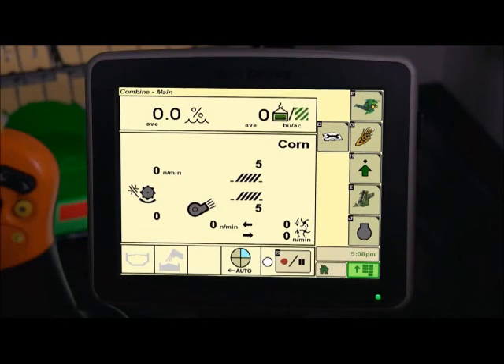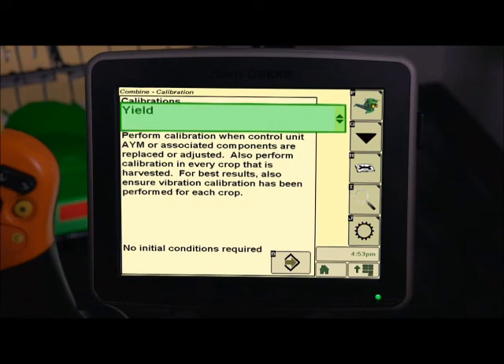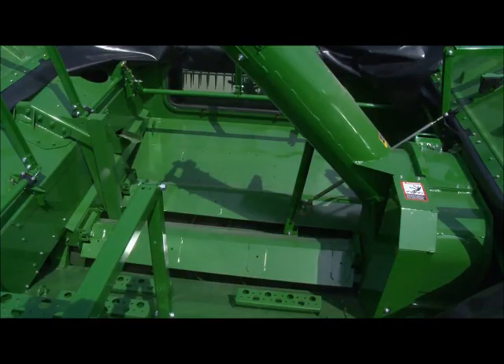To find yield calibration, press the B icon from the combine home page. Next, press G for user calibrations. Then select Yield from the list of calibrations and press Accept. The next screen will allow you to manage your existing calibration loads, start a new calibration load, or cancel the calibration process. Select the Next button to begin the calibration and be sure that the grain tank is empty.